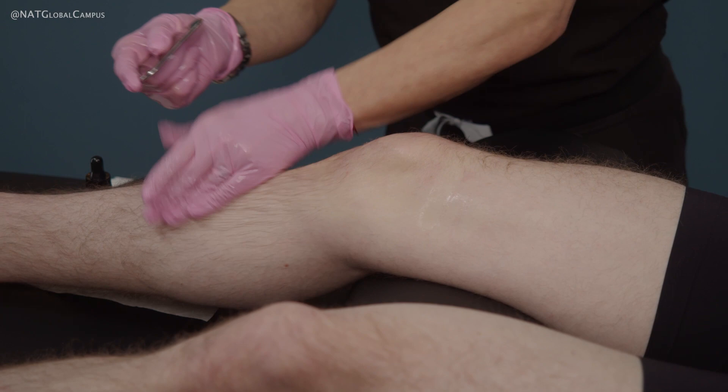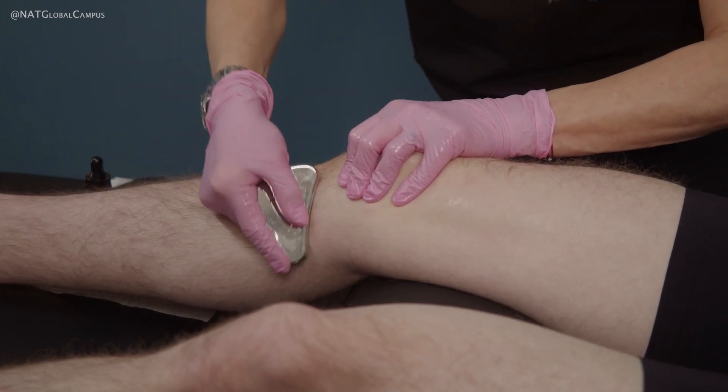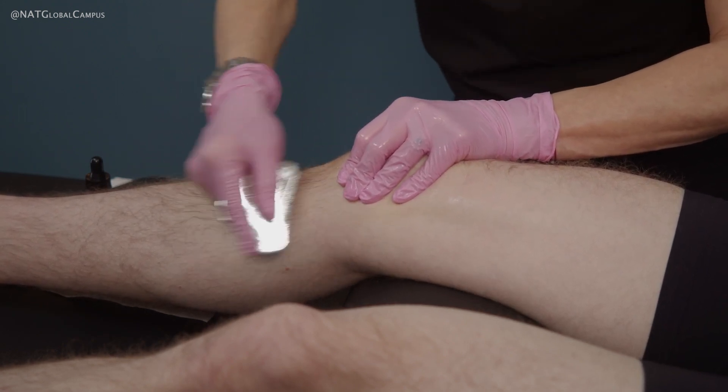Then you would work your way down and below the knee. Now we have larger muscle groups again and I can return to my five or six out of ten on the pressure scale.